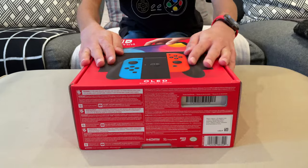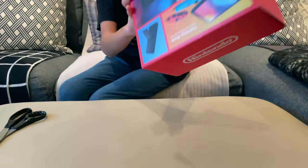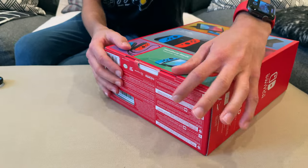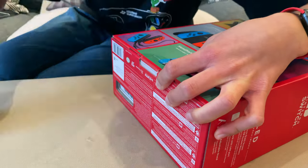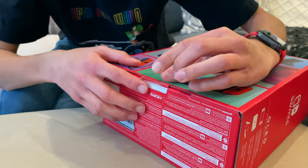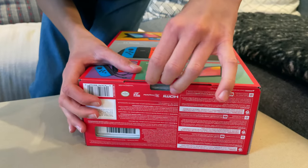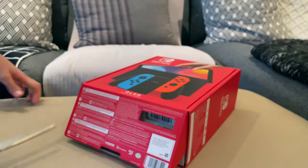So finally, let's get into it. Now we're gonna actually open the Switch OLED. First I'm going to get my scissors. Pretty much what you do is go to the bottom — right here you can see there's a sticker taping the opening for the Switch OLED. Alright, there we go, we got the seal off. Now what you do is you pull this tab and then pull this grabber.